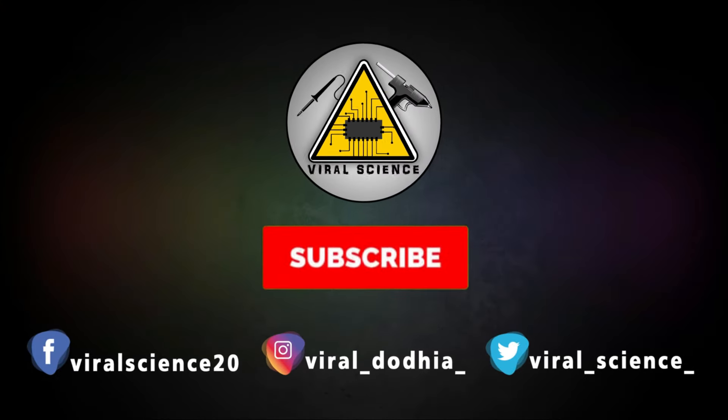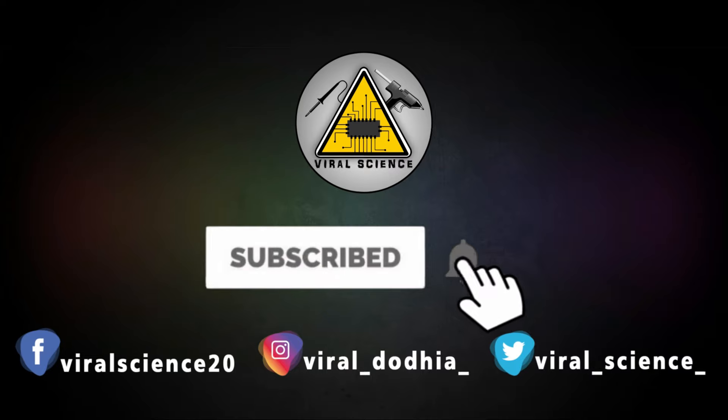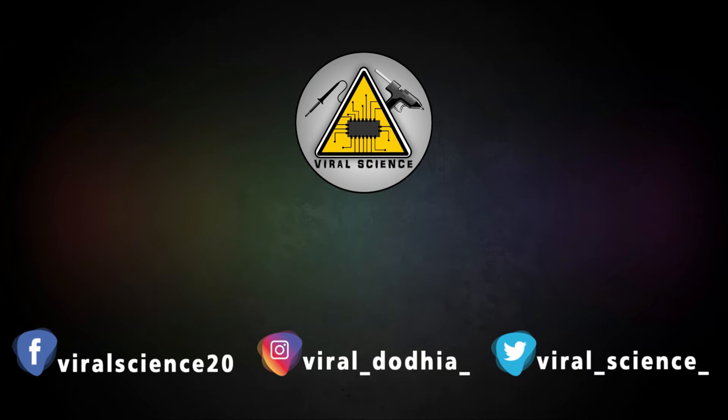Friends, I hope you liked this video — if so, hit the thumbs up button below. If you have any suggestions or cool new features that can be added to this project, do let me know in the comment section below. Share this video with your friends and don't forget to subscribe to my channel for more such videos. I will see you in the next one. Do subscribe and press the bell icon to get instant notifications for new videos.